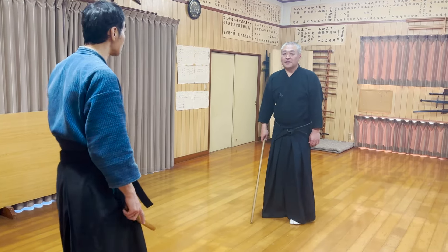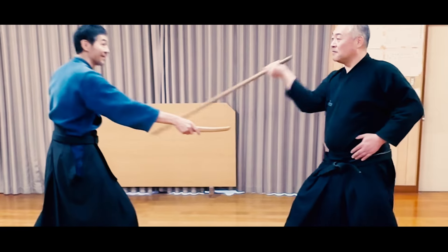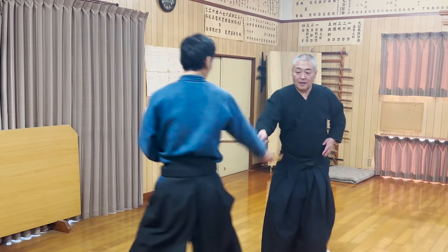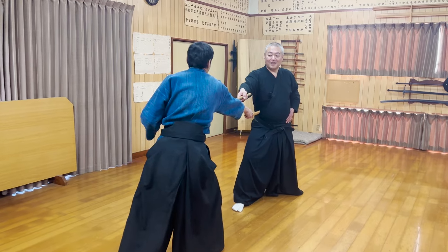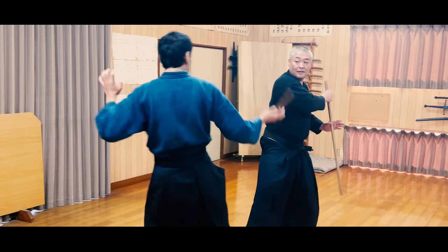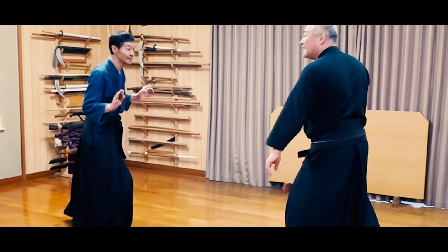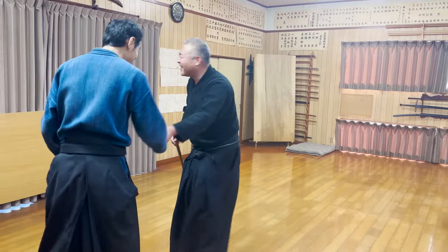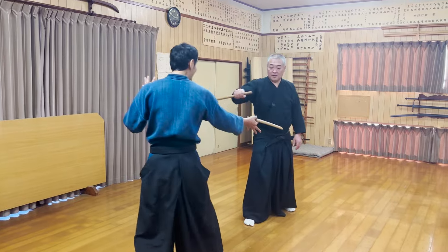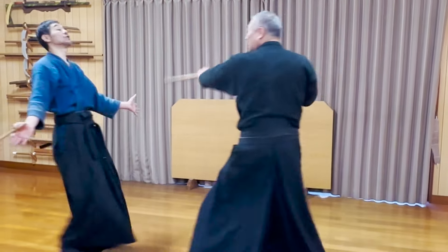Next, let's learn how to respond when the opponent attacks you with a knife. It's very simple — just like before, since your weapon is longer, simply extending it forward will keep the opponent out of reach. After that, you can also swing it to attack. He swung the jo horizontally to the left and right to attack. While stepping back with his left foot, he struck the opponent's hand with the first attack, and then as he brought his left foot forward again, he slung the jo towards the opponent's temple.